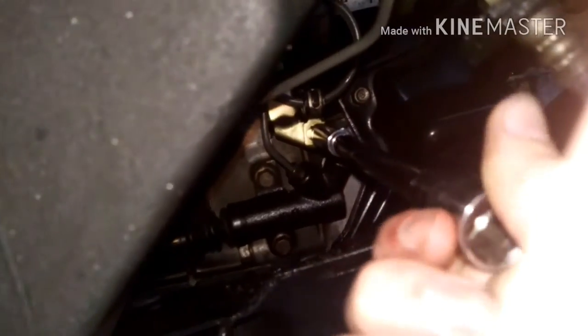Once you're in here you're going to undo this 10mm bolt right there. That's going to release your bracket for the sort of pigtail loopy thing. So you're going to take that bolt out, and with it removed you'll have more play to be able to wiggle that thing around.